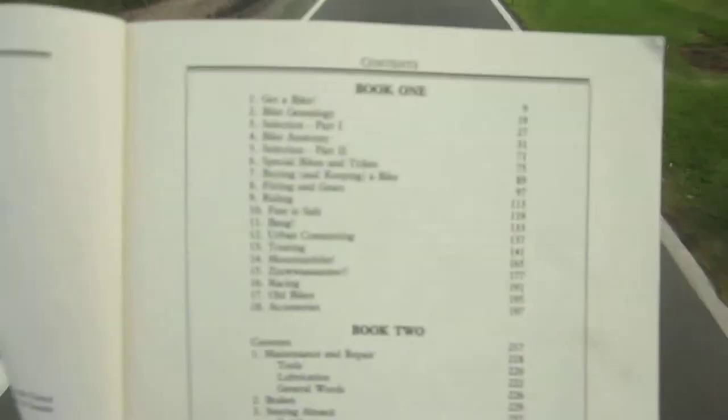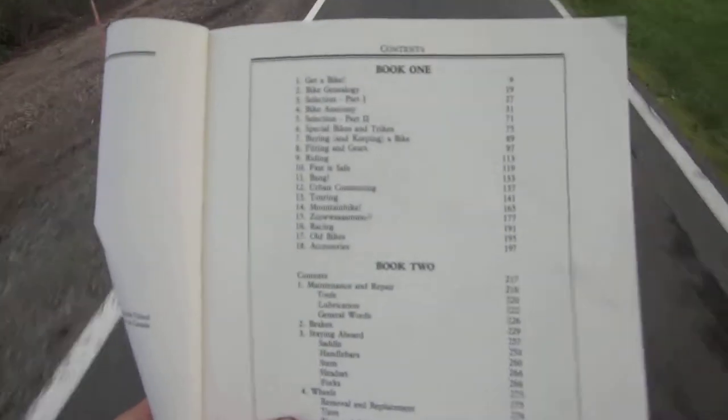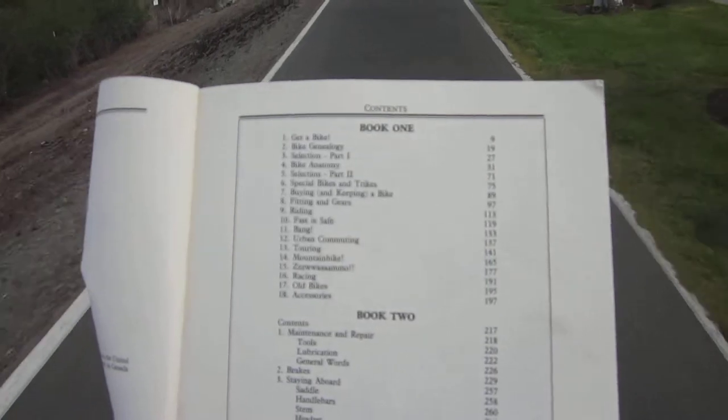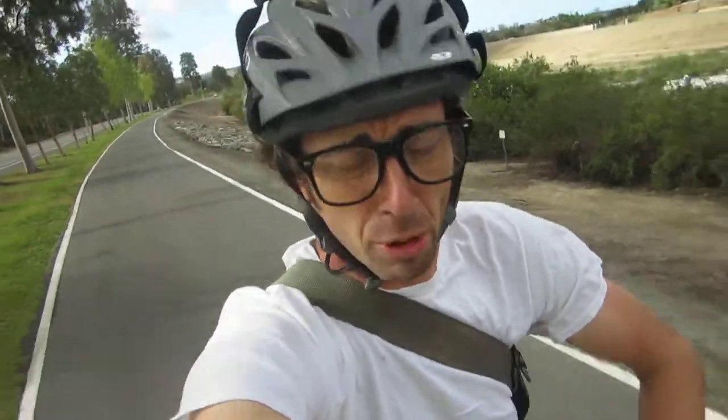He's really extensive — you've got bike genealogy, bike anatomy, buying and keeping the bike, riding, touring, urban commuting, bike commuting. We also got maintenance and repair, different parts of the bike, the powertrain, the drivetrain, the pedals, the wheels — he covers it all. But I feel like it lacks actual how-to steps on the repair stuff.